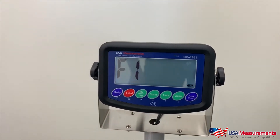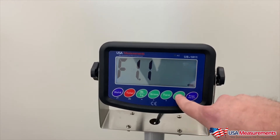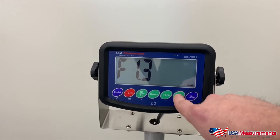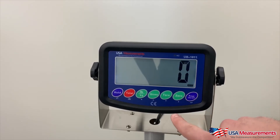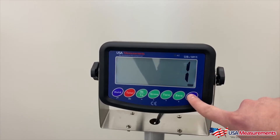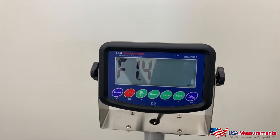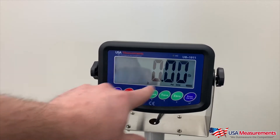You enter F1, hit the print button, go up to F1.4, hit the enter button, and we will switch it to 1, which indicates pounds. We'll hit enter, hold to go back, and now it is pounds.